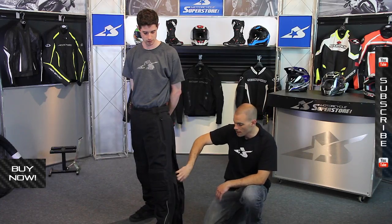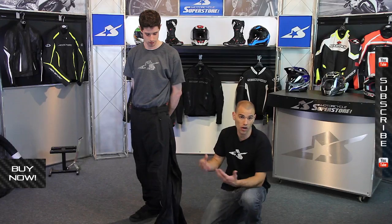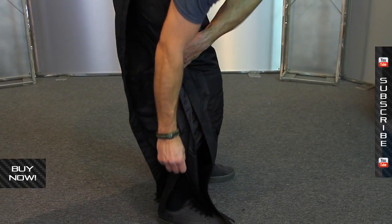As I was mentioning, the easy in and out — Alex is actually wearing these as an overpant. He's got his jeans on underneath. You could wear them without your regular jeans underneath, whatever way you prefer. But you have that option, and thanks to the design, it's very, very easy to get on over your clothing.